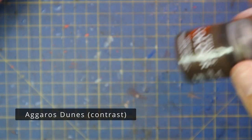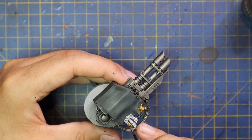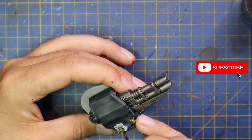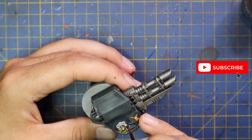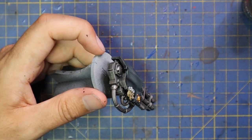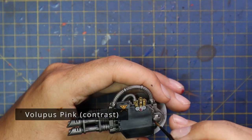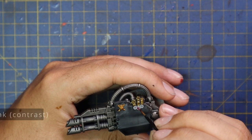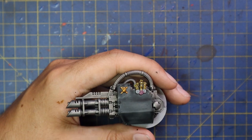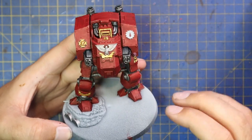Agoross Dunes was used as the base coat for all of the purity seals - the paper parts, not the wax. On this Dreadnought in total there are six purity seals, scattered about three on the gun and three around the main body. It's like playing Where's Wally with purity seals sometimes and you always tend to miss one and have to go back. Volupus Pink was then used for the wax of the purity seals. I really should just do a dedicated how-to-paint-purity-seals video and refer to it every time.